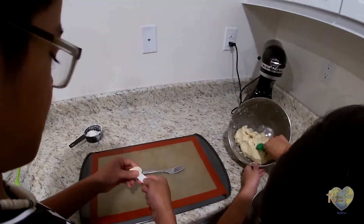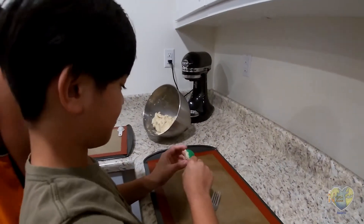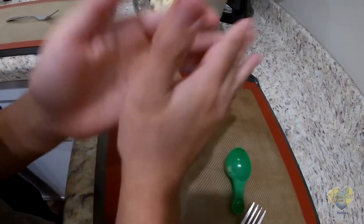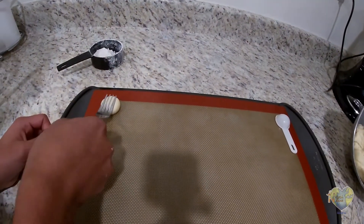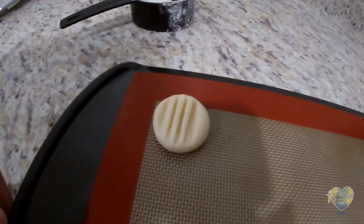Roll the brisketti into a ball. And then when you're finished molding it into a ball, get a fork and smush it down — like that.